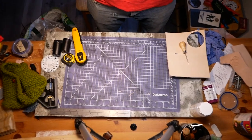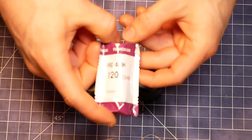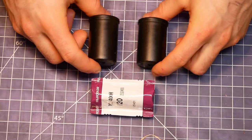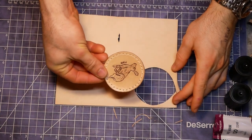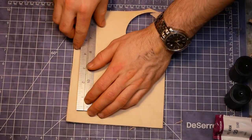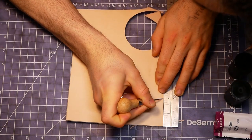We decided that the film holster should hold two rolls of 35mm film in canisters and one roll of 120mm film in its foil packaging. I took some measurements of the canisters and cut out strips of 5-6oz veg tan leather to hold them on the holster.